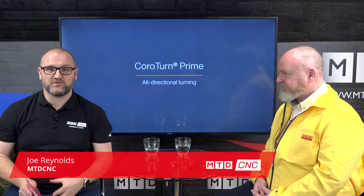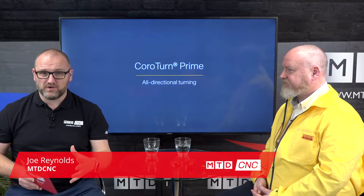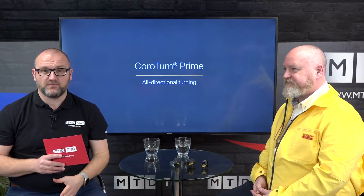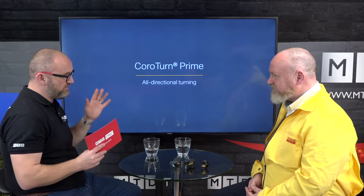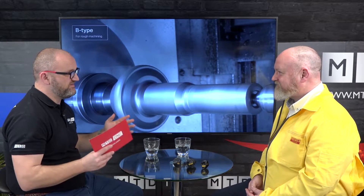In this video we're going to be talking about something a bit different to the norm. It's actually the CoroTurn Prime Turning range from Sandvik Coromant. You may or may not have heard about it, but Lee Kendall from Sandvik Coromant is going to tell us all about it. Lee, it looks a bit strange on the screen but it's great isn't it?